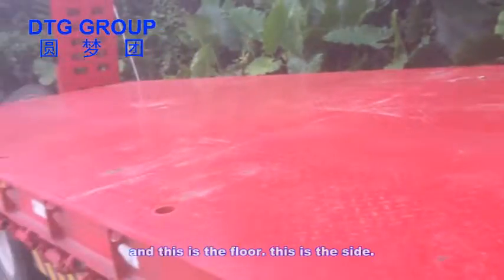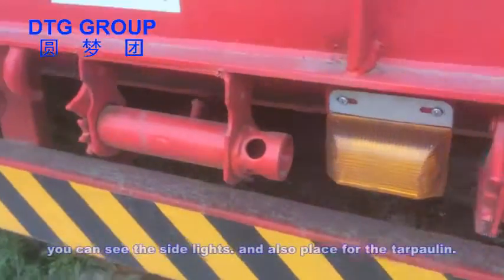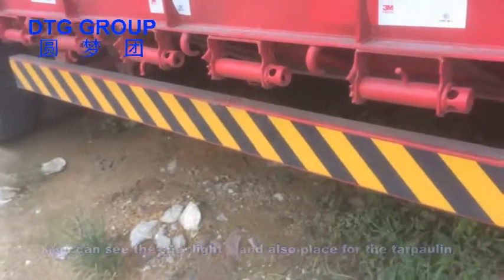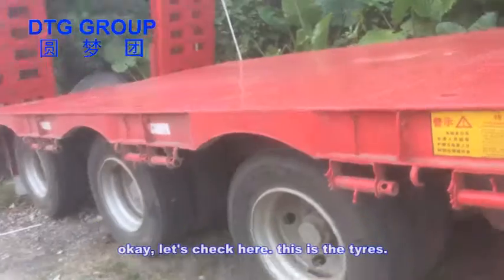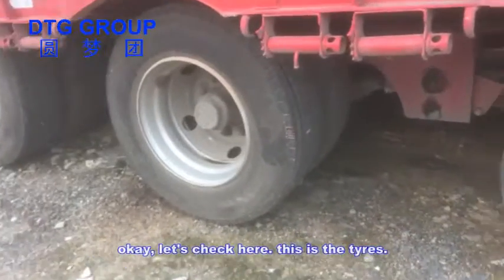This is the side — you can see the side net and also the trampoline tie-downs. Let's check here — these are the tires.